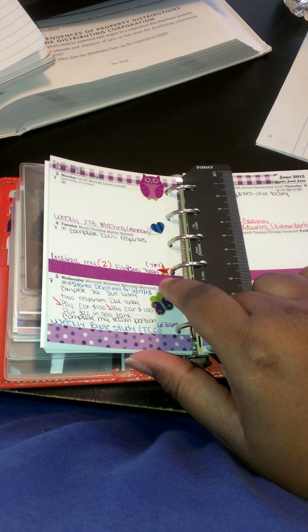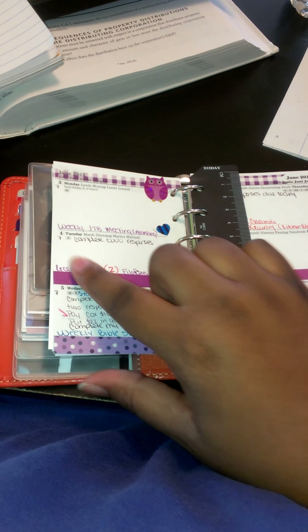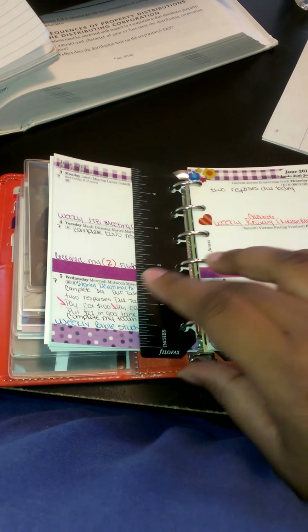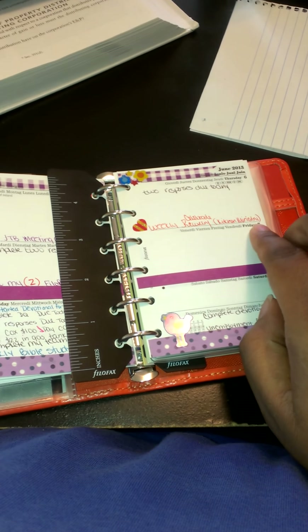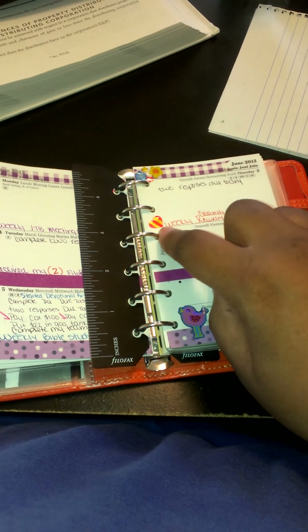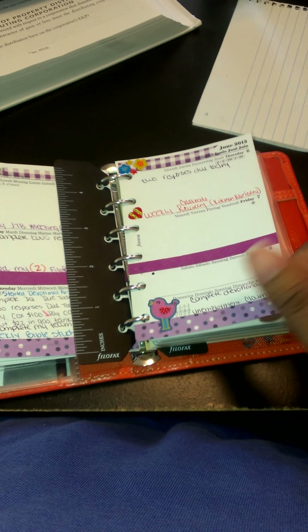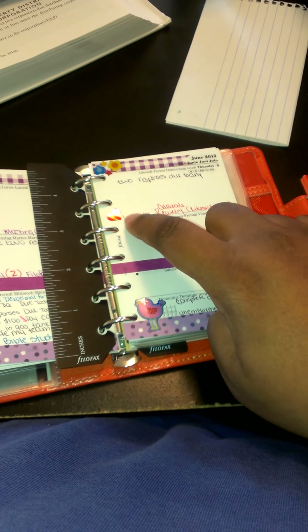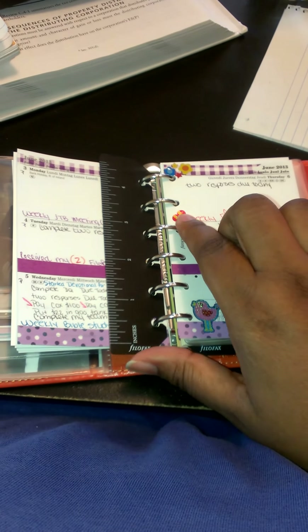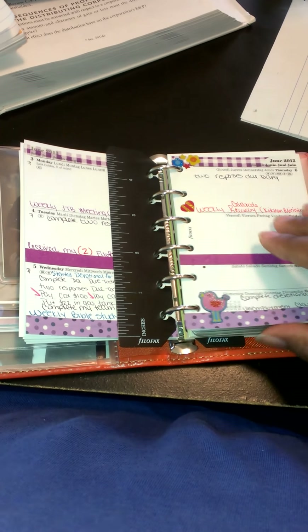I put a star where I received my two Filofaxes, which I got yesterday on the 4th — I was very excited. On this side, I am part of the kitchen ministry of Celebrate Recovery, which is a weekly thing, and I put a heart there because I enjoy doing that. I like to mark the things that really made me happy for the week, so that's where these hearts and stars come in. They come in a few different colors that I'll be using throughout my weeks.